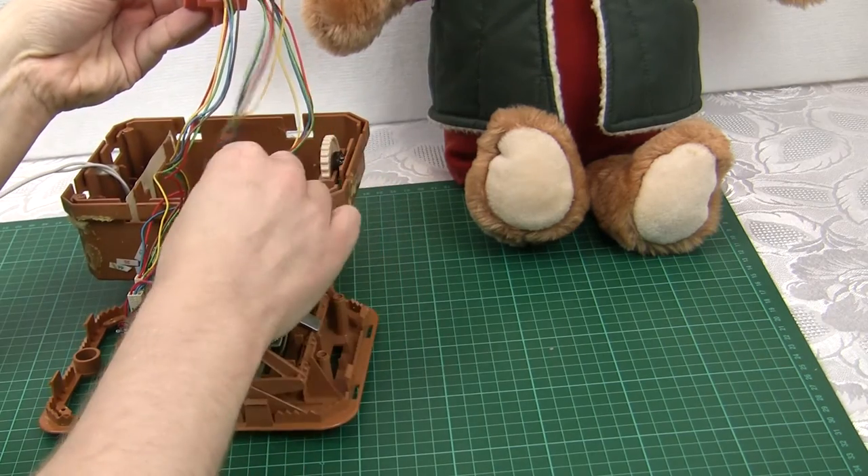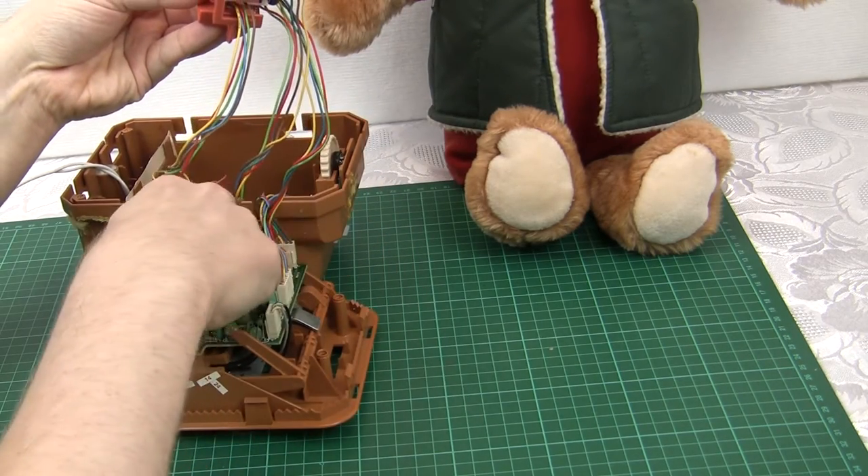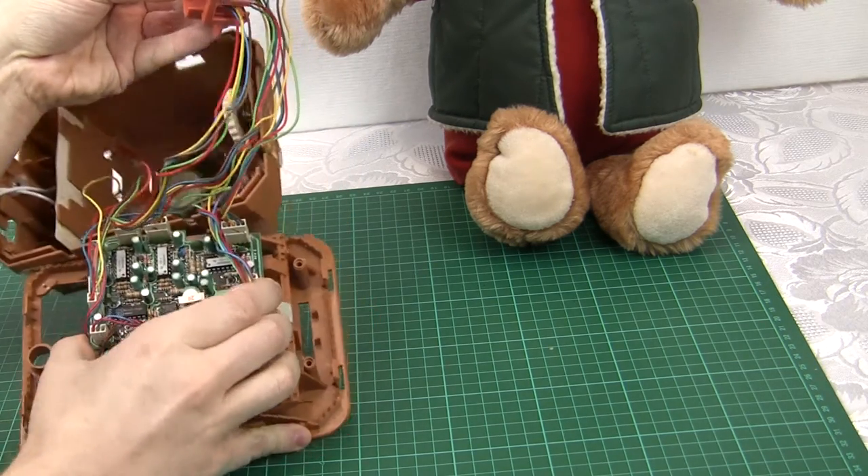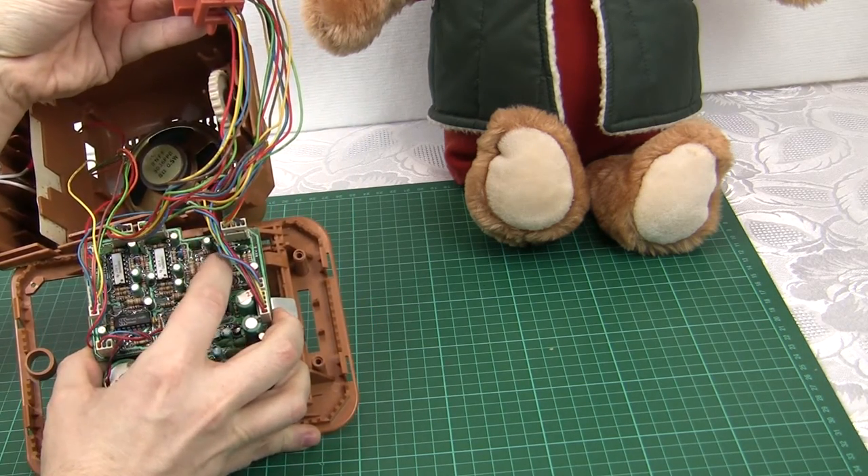These are connected by wires down to these connectors here, and we've got servo motor controller ICs on board — which are these little silver-colored things.